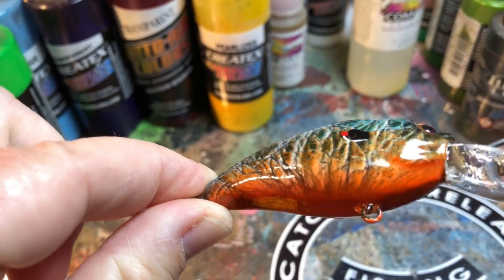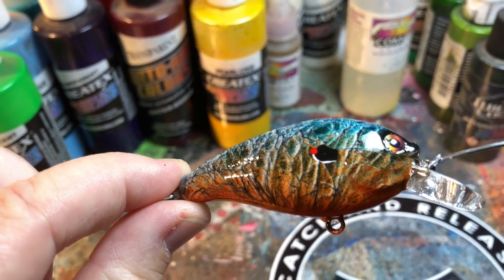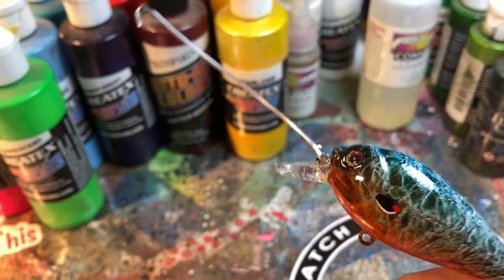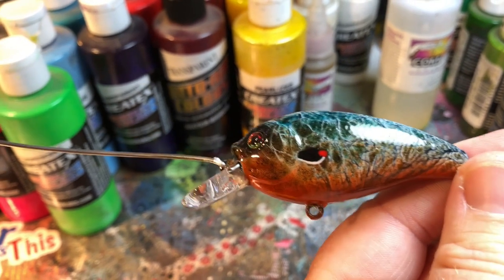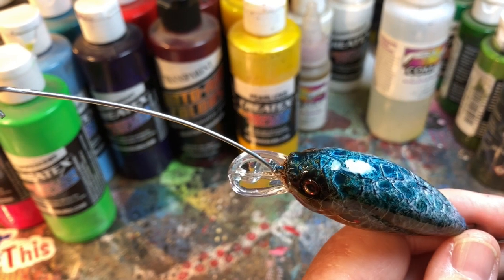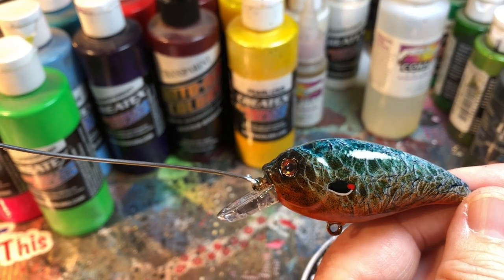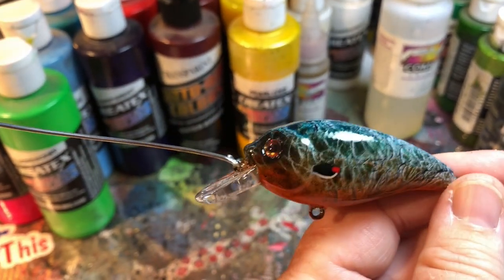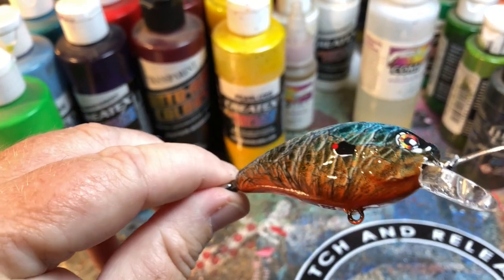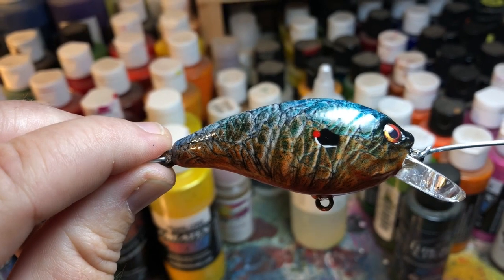Also got a pretty cool pumpkin seed — summer seed — in a 1.0 round bill. Sort of a cross between a 1.0 and a 1.5, somewhere in between. I have fished this blank. It needs to be trolled a little bit slower than your average 1.5s because it is a round bill. It just doesn't have that wide action, but it does have a really good wiggle when you troll it a little bit slower. Burning it back kind of has a tendency to shoot off, so under control this thing is a beast, and I've caught quite a few off of these round bills.